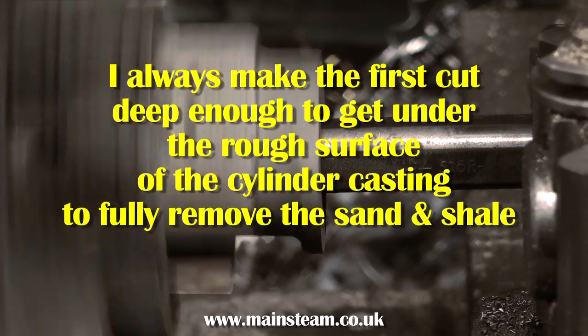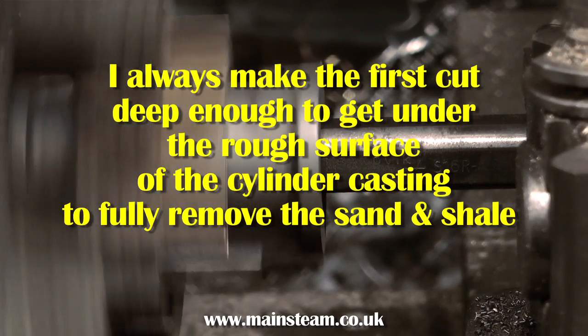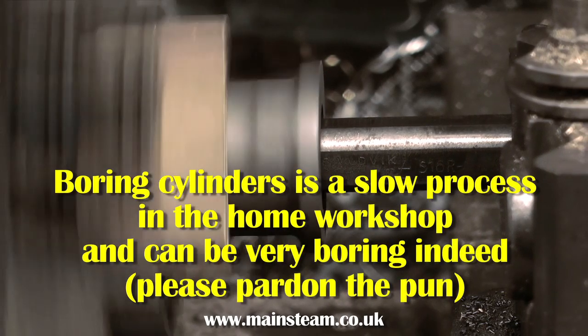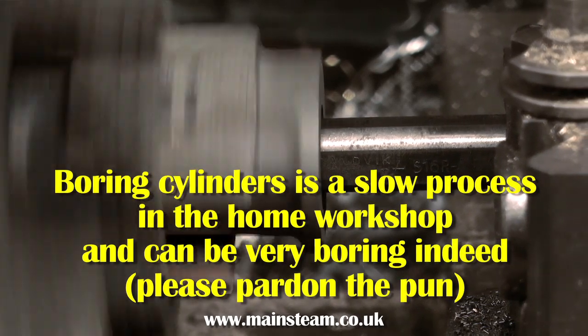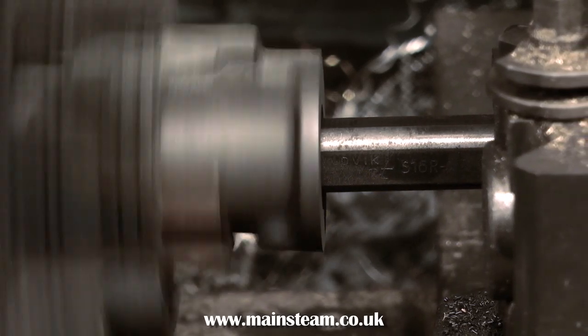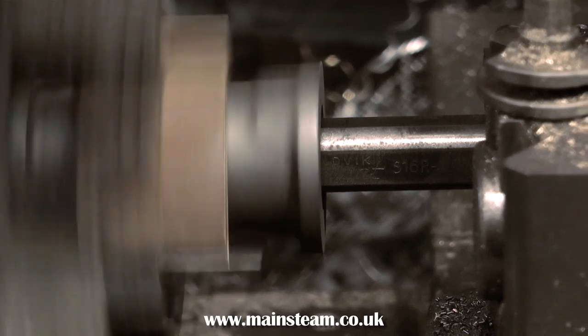Here I'm using the usual carbide tip tools, which are a lot better, and replaceable tips just make them very easy to use. I find that a nice steady speed works well. I'm not actually in back gear on this lathe — this is the slowest speed without using back gear, but it's a good speed.